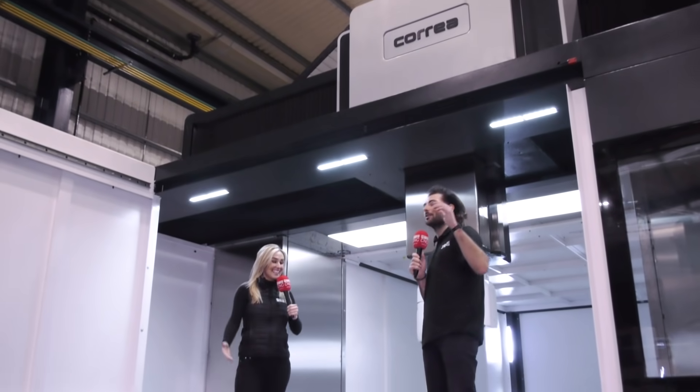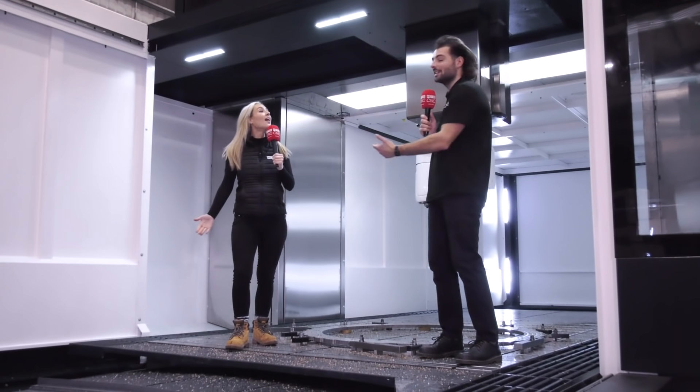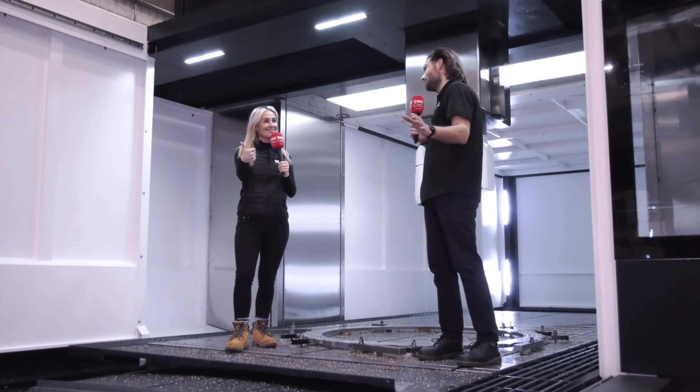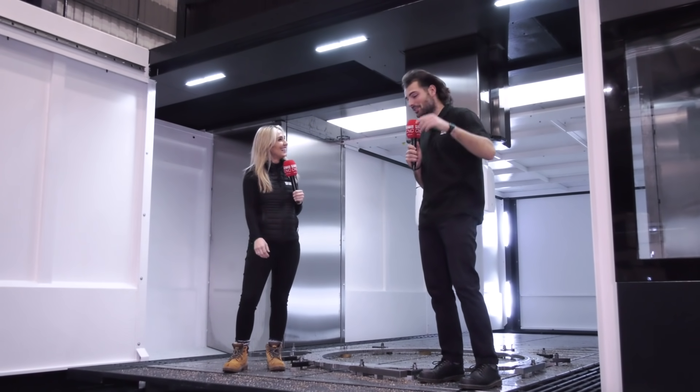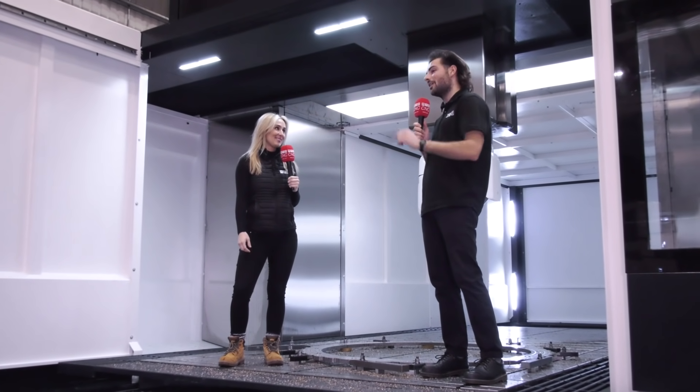We're just here on the table — and don't worry, it takes 25 tonnes, so with me and Lindsay on, there's probably about 22 tonnes left. I've also just found out that the crane only takes 10 tonnes, so this machine does not present any limits to Parker Engineering.